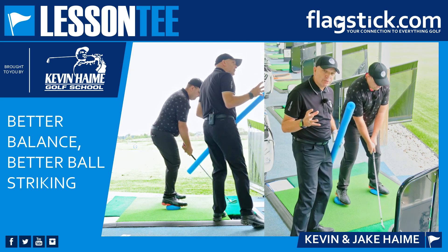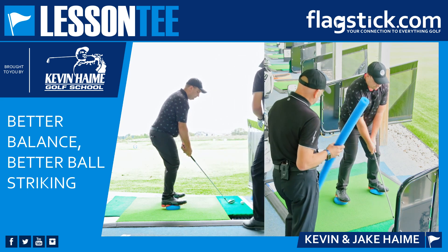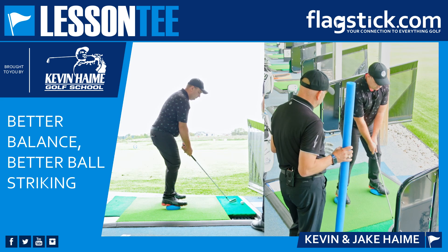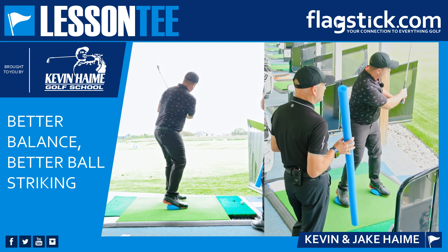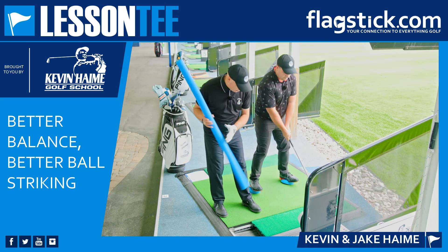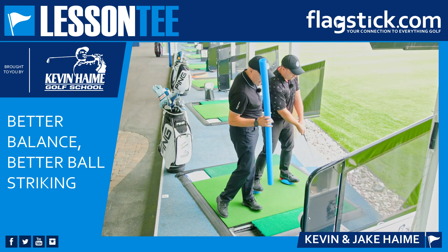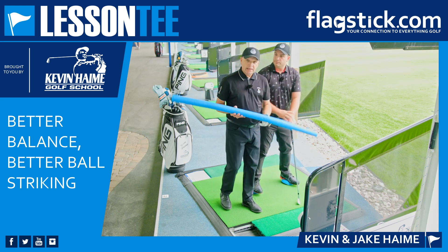Jake, we're trying to swing this golf club keeping the weight under the middle of the feet — just hit a little shot for us. You can see that the finish is a little restrictive because you actually should go to the outside of the foot and onto the heel, but he can certainly feel where the weight is now.